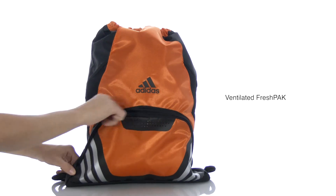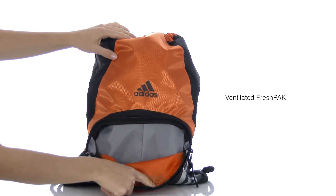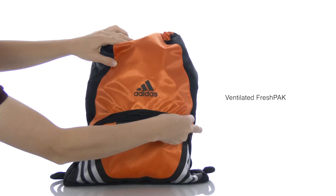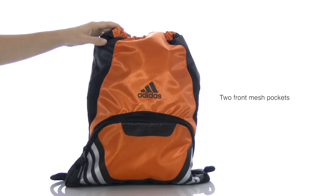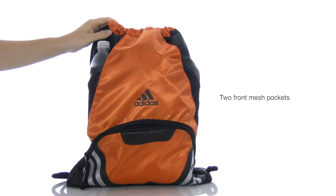Features a large laser-cut ventilated fresh pack zippered laundry compartment, great for dirty gear or clothing. Two front mesh drop pockets for water bottle or extra gear storage.